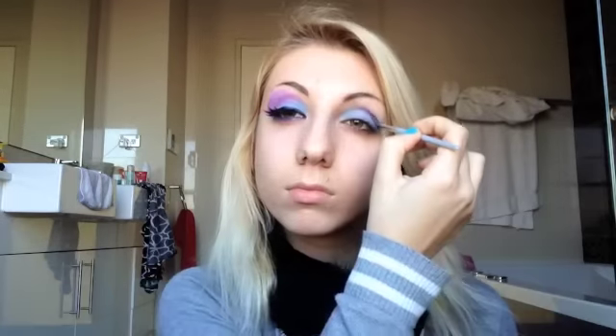You're going to take this dark purple color and just use that within the crease of your eye, just above the blue. Then from there you're going to want to blend upwards towards your brow bone in a dome shape.